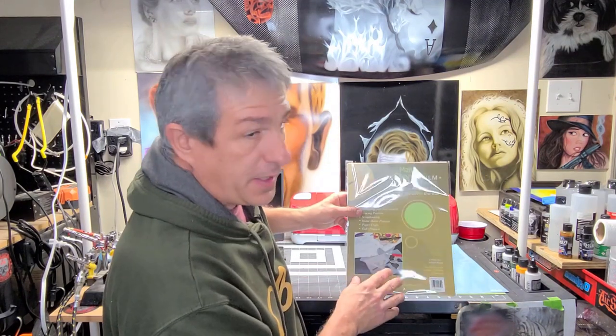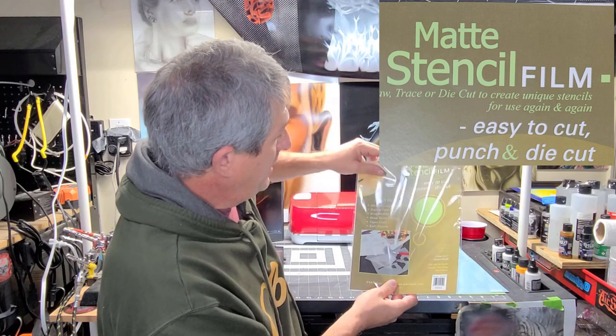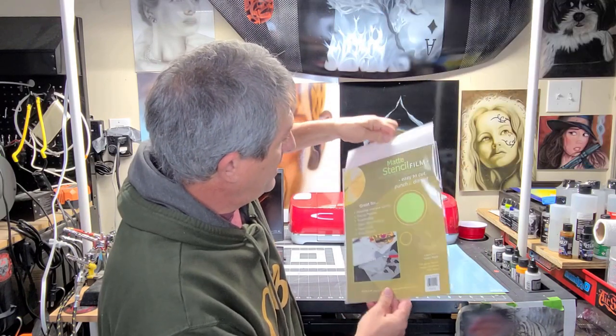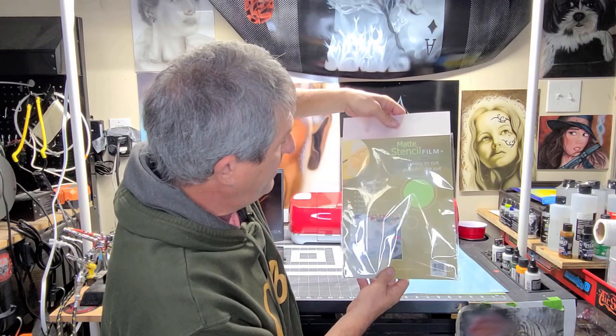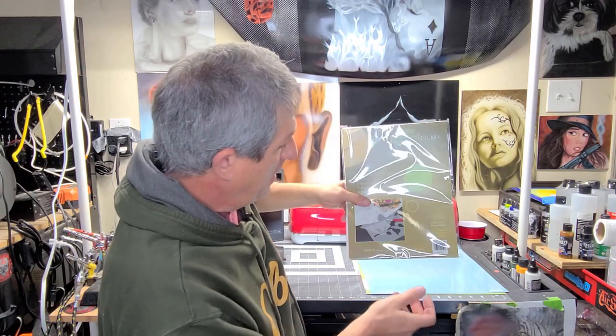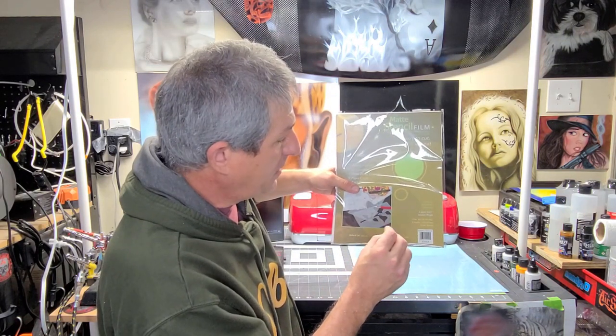First, the machine I use is a Cricut Explorer Air 2. It's about $180 depending on what craft store you get it at. The stencil film I like to use is the matte stencil film by Graphics. It isn't clear — what it means by matte is you can't see through it. It's kind of like a fogged or matte finish, and I really like it. It's a little thicker than a lot of other products out there that are very, very thin.